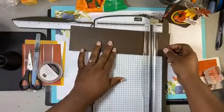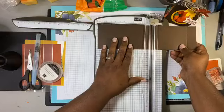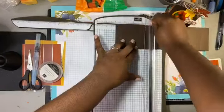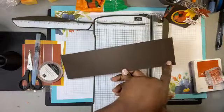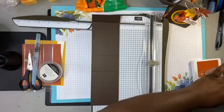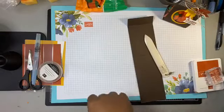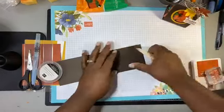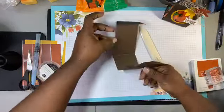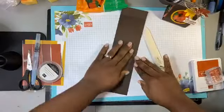Then the next score is at 6 inches, and then we go down to 4 inches. So: 10, 6, and 4. Then we're going to get the bone folder out and put a crease in all those score lines — nice score lines with your bone folder. See how it just so nicely fits right there.